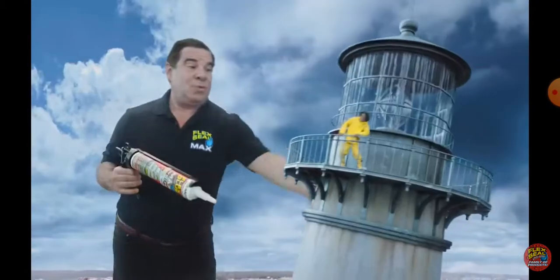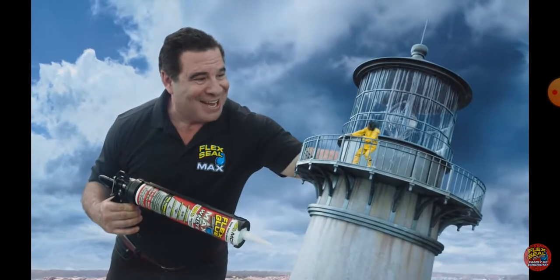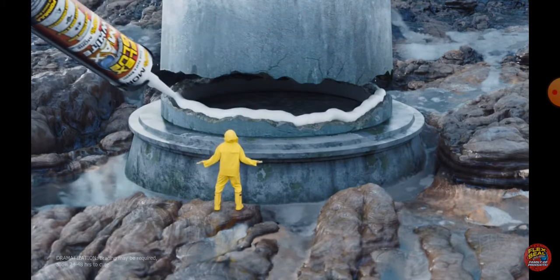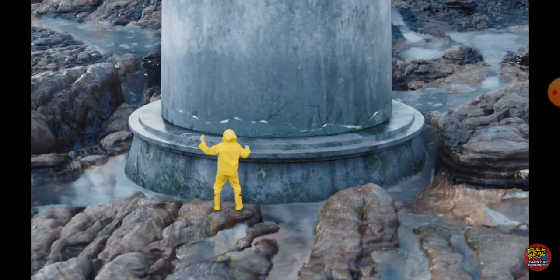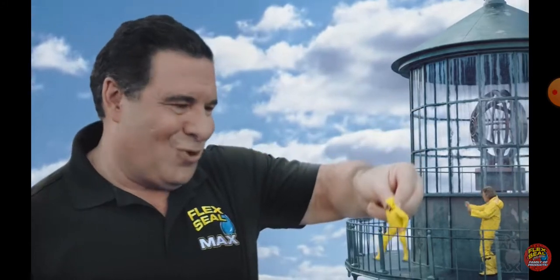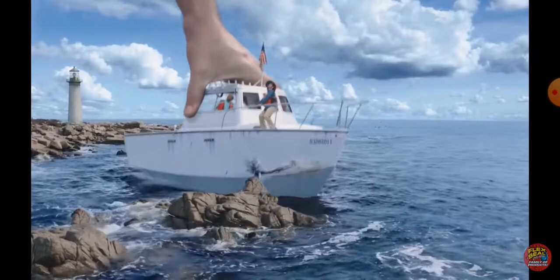How big is it? Whoa! Let me help you with that. Flex Pace Max creates a super strong — what is this? This is so stupid. And it even works underwater. Oh, classic — or, you know, in the freaking ocean.